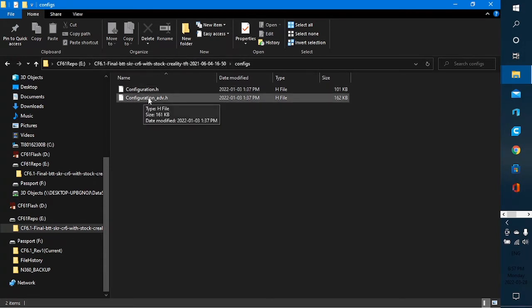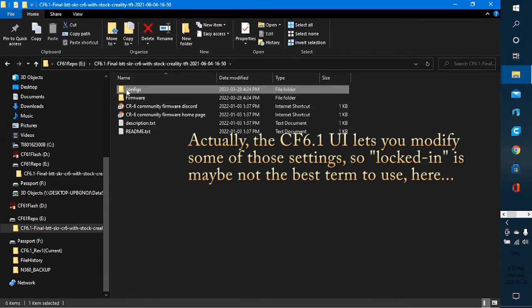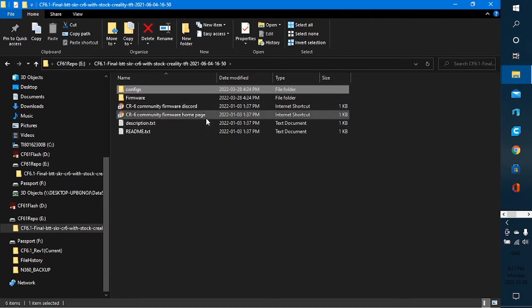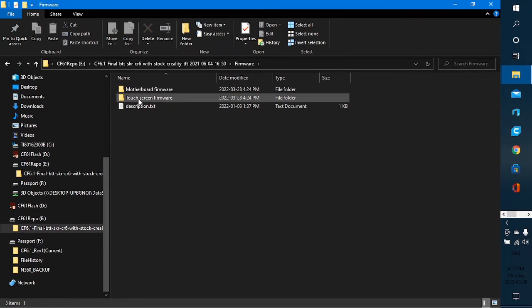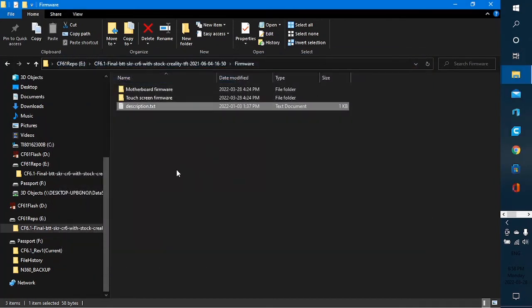This is pretty much what you're locked into if you simply want to use the firmware that's already compiled. There is a link back to the Discord, a link back to where the firmware is found, and a readme file — which you're supposed to actually read. When we go into the firmware folder, it's been divided into two more. The description text confirms that this is the file you actually downloaded. I have a CR6 SE, not the Max — the Max would have been a different file.